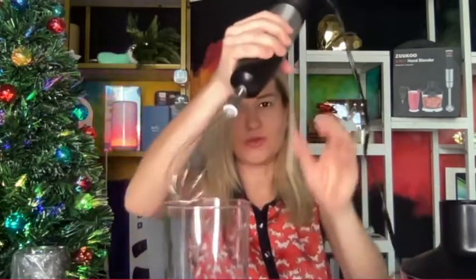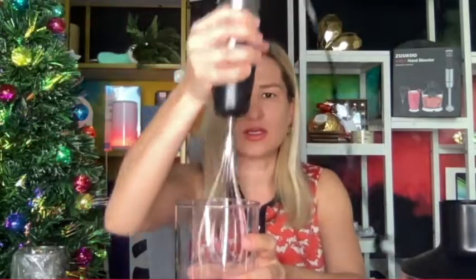What a perfect solution to whisk your eggs — what a cool idea. It is not that loud, and you can probably use it in a cup like this.